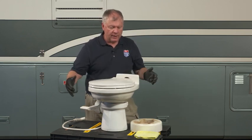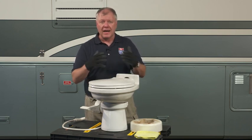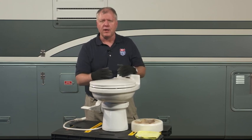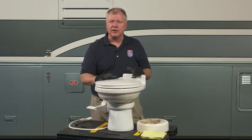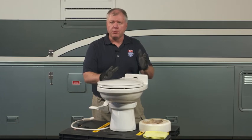You can also get macerating toilets now — they literally compost the waste inside with a variety of processes. So there are a lot more choices: taller, residential styles, a lot easier to clean. If you've got one of the older styles, you might want to look at upgrading. It's pretty easy to do.